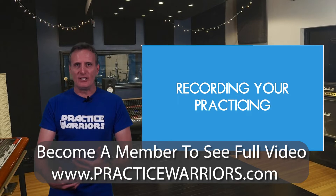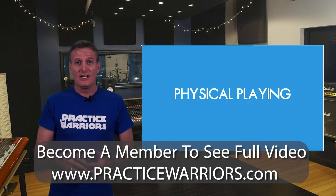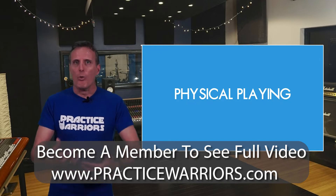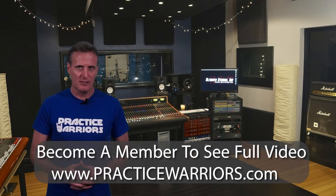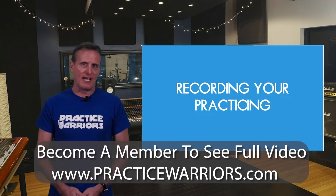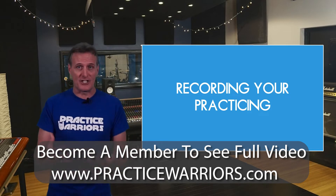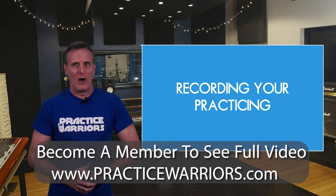When you're playing or practicing, you're focused on the physical task at hand. It's very difficult to be a truly objective and critical listener while you're playing, even for the most accomplished musician. Recording yourself and listening back gives you a new perspective, and you'll hear problems and challenges — and good stuff too — that you might not have noticed while you were playing.